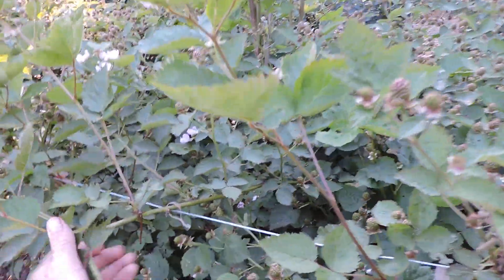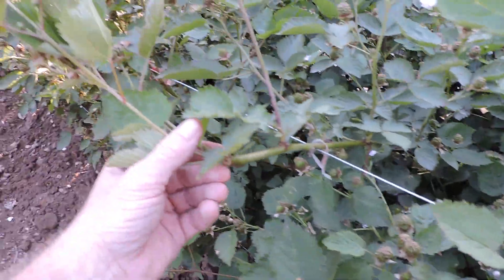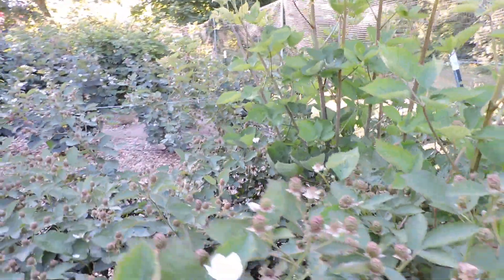You can see where I taped them to the wire and cut them back. Then all the lateral growth just went crazy this spring — I can't believe how much growth I got. And look at all these berries. It's loaded.